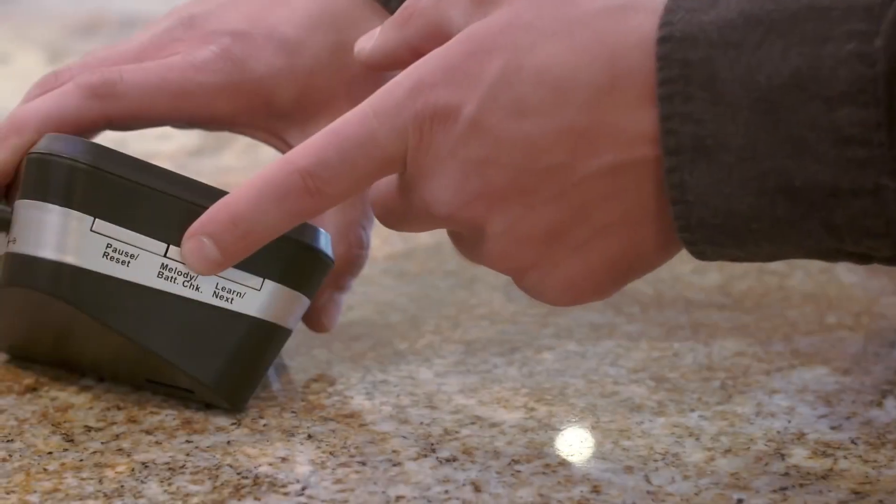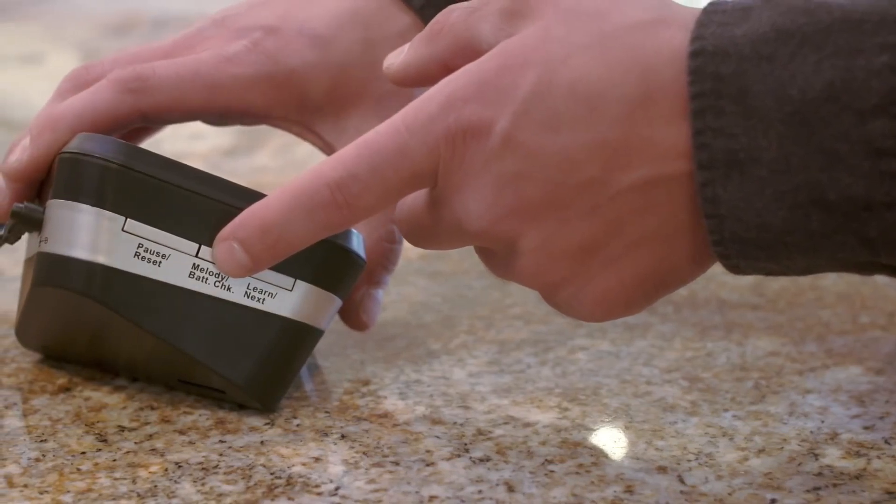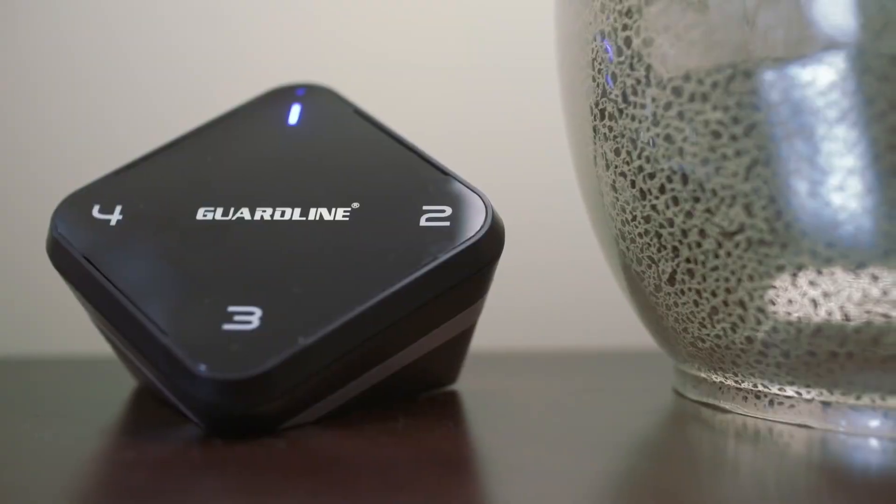With over 30 melodies to choose from, you can select a unique melody for each sensor around your property. You can adjust the volume so your notifications are as loud or as quiet as you need them to be.